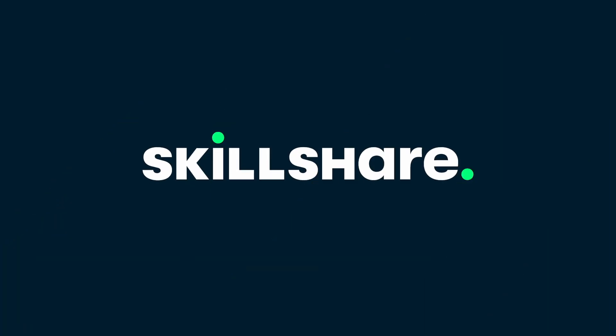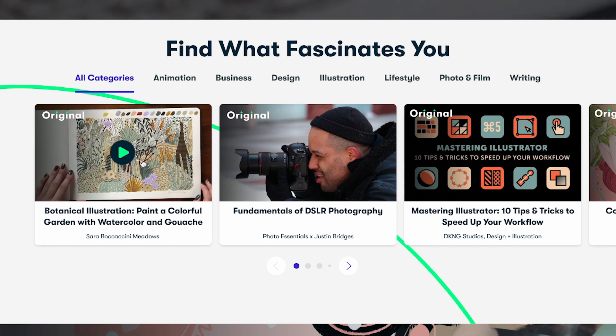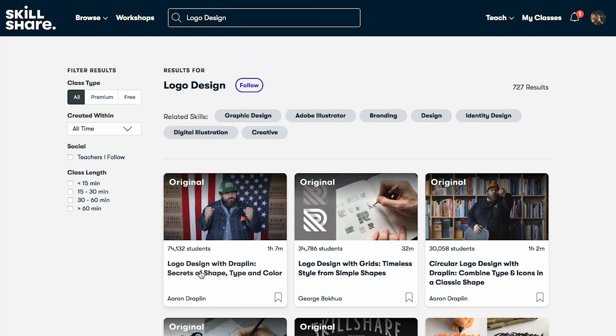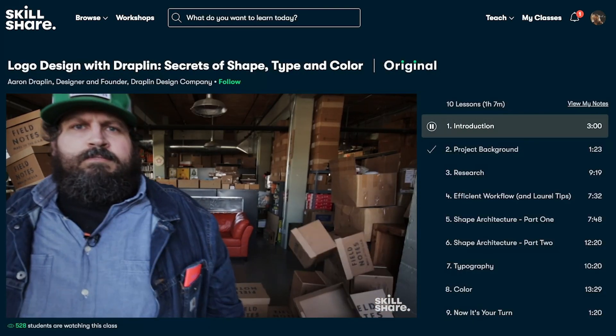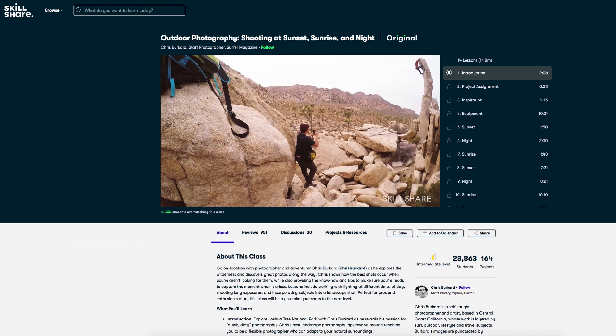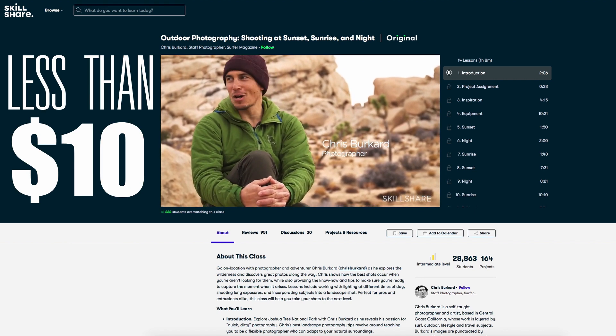I want to thank Skillshare for sponsoring today's video. Skillshare is an amazing online learning community where members can find thousands of inspiring classes to explore new skills, dive deeper into passions, and really lose themselves in creativity. Whether you're a seasoned pro or just starting out, you'll discover new ways to build and hone real-world skills taught by creative professionals. Skillshare curates ad-free classes entirely dedicated to learning and constantly adds premium classes so you can explore at your own pace. One of my favorite adventure photographers, Chris Burkhard, has a class called Outdoor Photography: shooting at sunset, sunrise, and night. For less than $10 a month, you can learn directly from him and thousands of other creative pros. The first thousand people to click the link in the description will get a free trial of Skillshare Premium Membership.